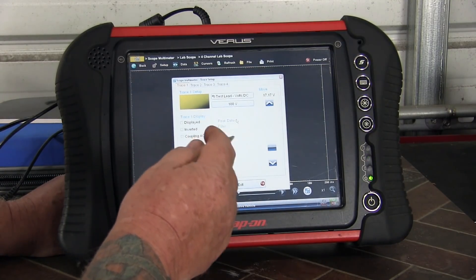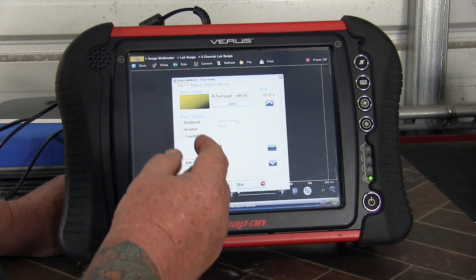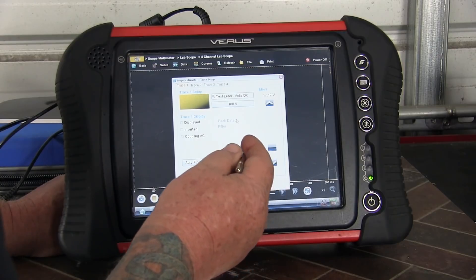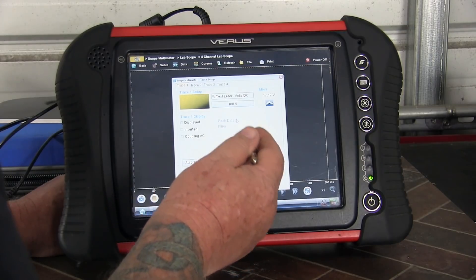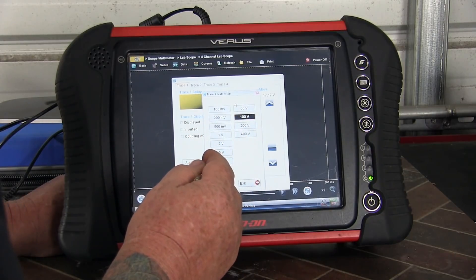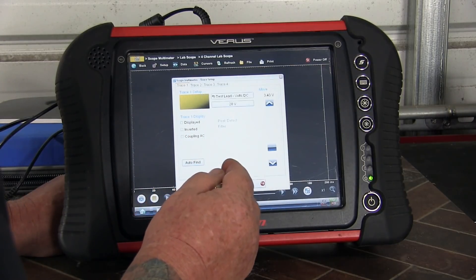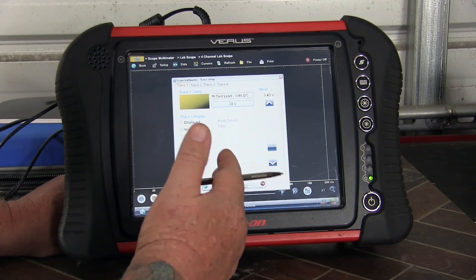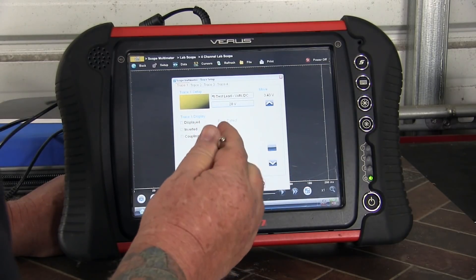I'm going to set this up based on the 20-20 rule for scope use. If you really don't know what kind of signal you're going to get, it's hard to go wrong with the 20-20 rule. The first part of the 20 is the voltage range we want to measure, so let's select 20 volts. Because it's a 12-volt system on the car, that's going to cover just about anything I might connect to.